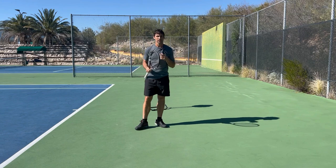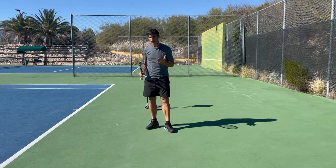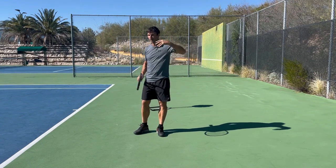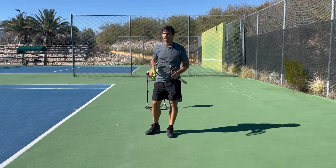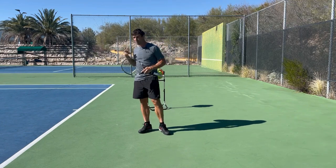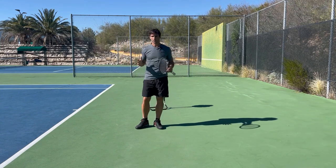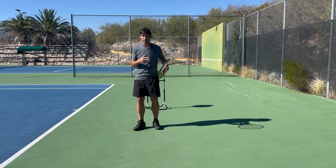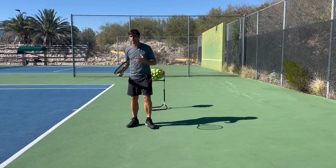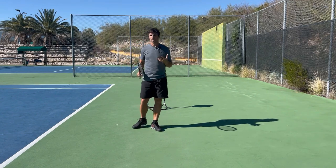These are really our two main options with the one-hander: you can step in, or you can do this mogul step. At higher levels there are other shots possible, but honestly it's going to be way too much too soon for most people. Focus on programming the footwork, moving back, and getting the visual side of things going — that's your absolute best bet as you're improving your skill level. Eventually you'll get to the point where you can step in and take it on the rise, but that really is a much higher level shot.